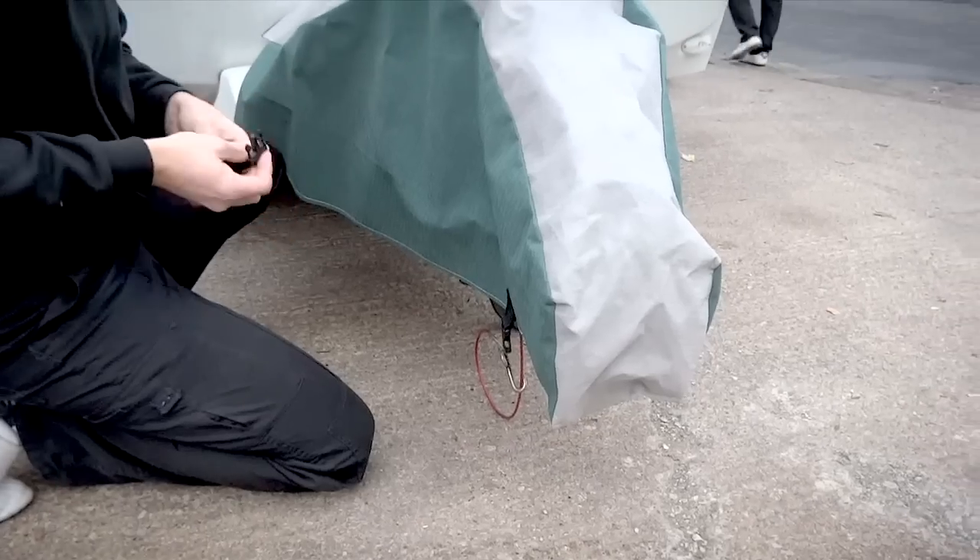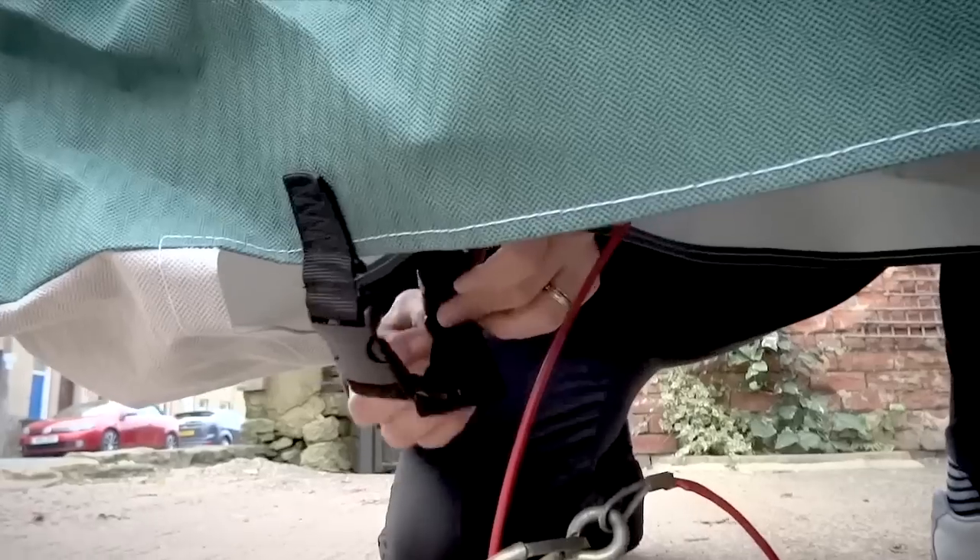Firstly, take the A-frame cover and place it over the tow hitch and clip together the strapping underneath and tighten.